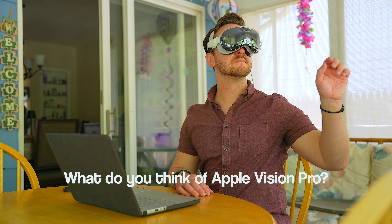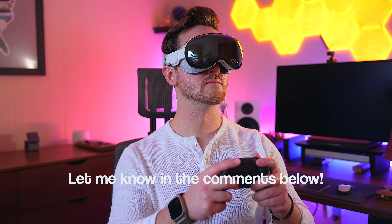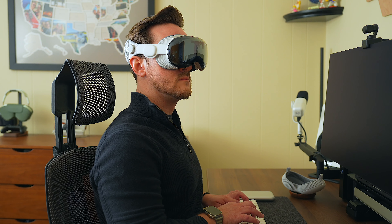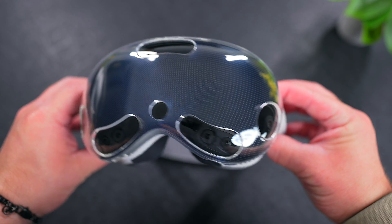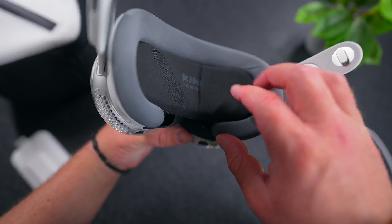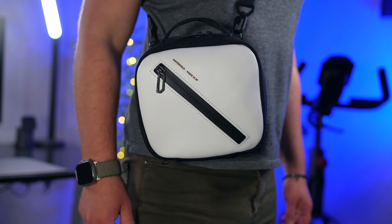If you have an Apple Vision Pro, I would love to know what you think of it and how you use it in the comments below. Still, I always look forward to putting my Vision Pro on and throughout my time with it, I discovered some great accessories that help me protect it and enjoy it even more. So in true Ray fashion, here are my favorite Apple Vision Pro accessories that I think are must-have essentials.